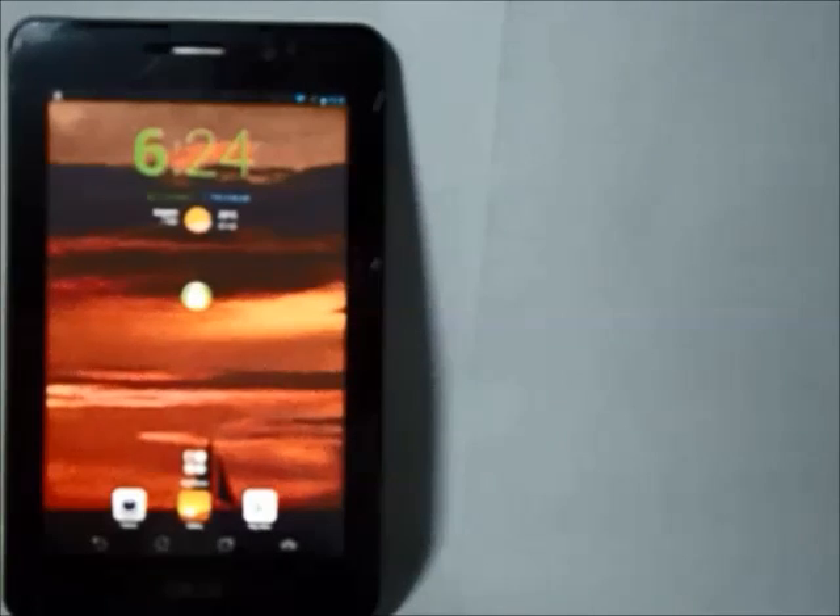Hey, what's up Android fans! I'm Salvar Bajaj and in this quick tutorial I'm going to teach you how to root your phone pad — a step-by-step guide. So without further delay, let's get started with the video.